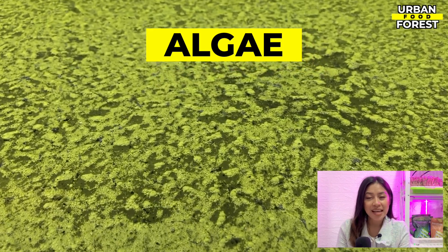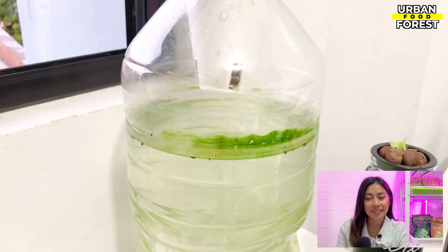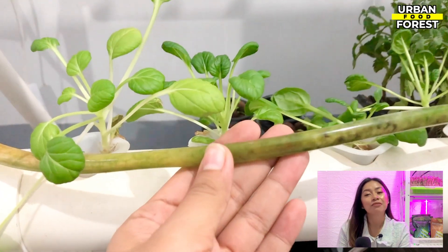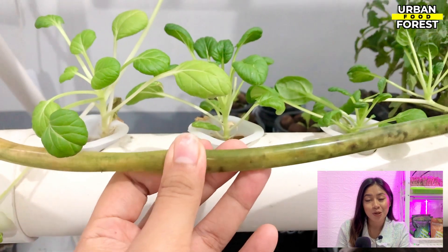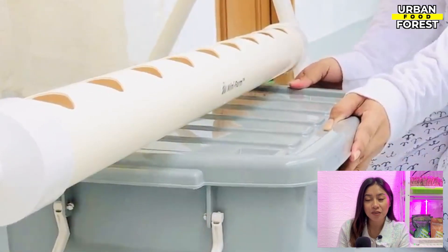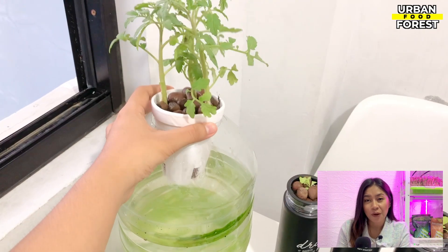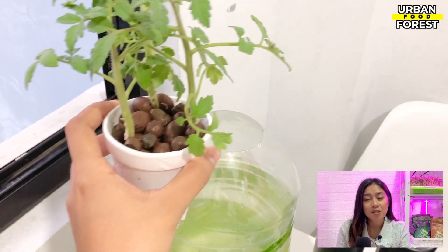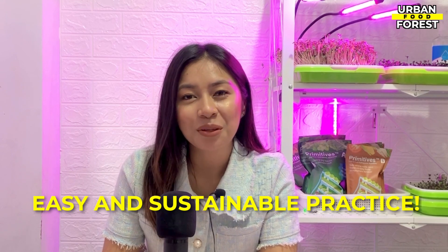For new growers, algae is a common problem in hydroponics. Algae are the slimy green or brown stuff floating in the water that, when left unmanaged, can plug pipes and cause problems to your crops. The good news is you don't need to invest in expensive equipment to control algae. By just doing shading — covering your hydroponic reservoir with a dark material such as cloth or tape to starve the algae spores from light — you are able to get rid of them and prevent them from growing quickly. It's an easy and sustainable practice.